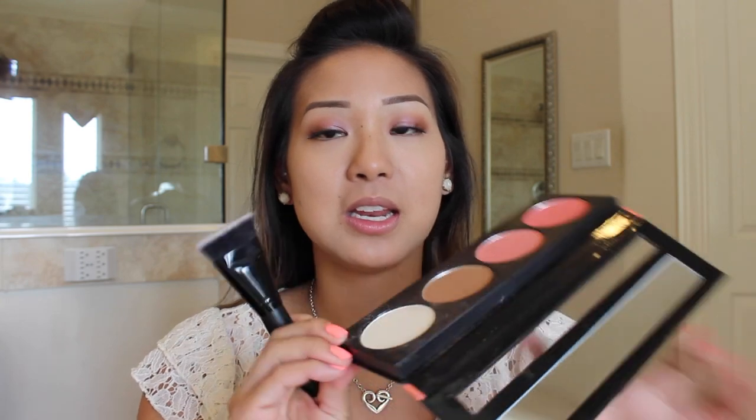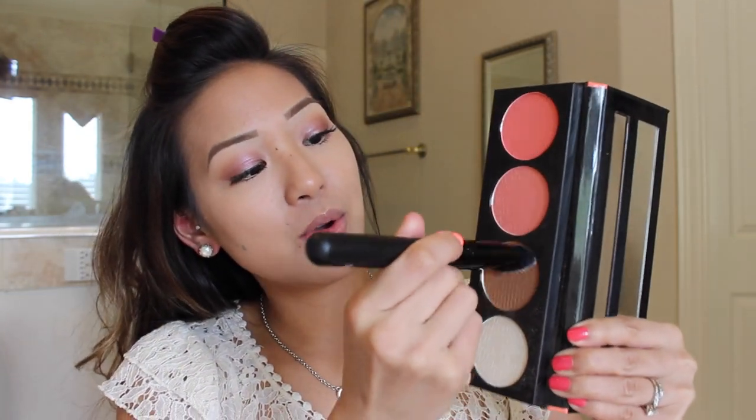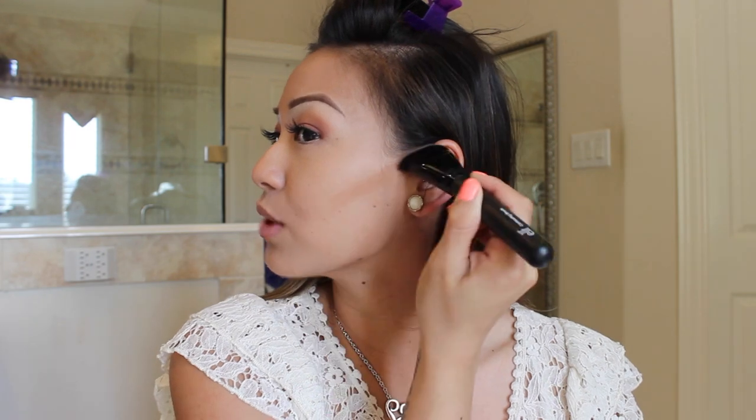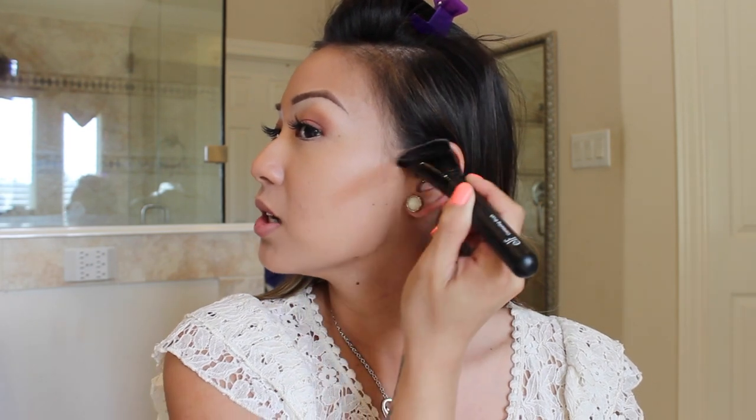For my transition, I'm actually going to take my ELF contouring brush and I'm going to dip it in here like so. This is actually like my first walkthrough voiceover video thing. I'm going to place this at the top of my ear right here and I'm going to drag it down like so. As you can see it's sharp but we're going to blend it out. I love this ELF brush.